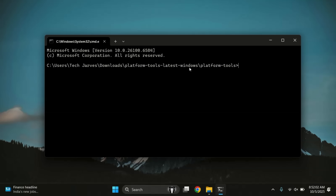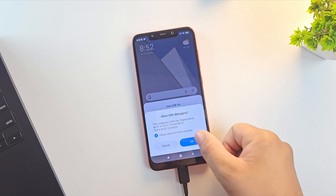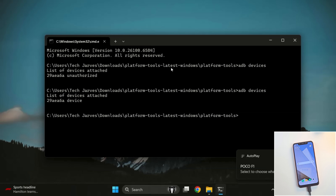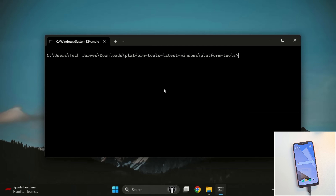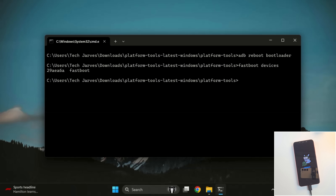Make sure your phone is connected to the PC, then type ADB Devices. The first time you run it, you'll see a USB debugging pop-up on your phone — just allow permission and run the command again. Once you see your device serial number, your phone is successfully connected. Next, type ADB Reboot Bootloader — this will boot your phone into fastboot mode. To double check, type fastboot devices and you should see your device connected in fastboot mode.